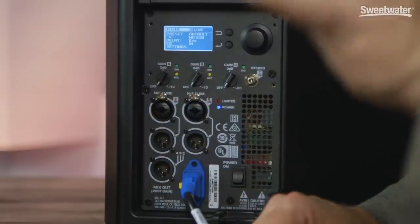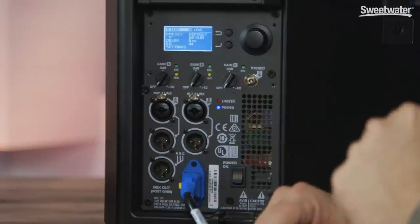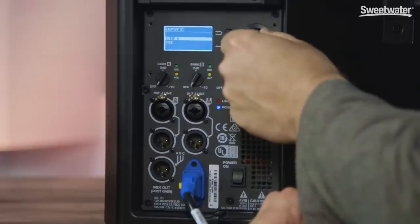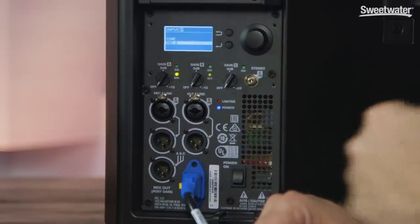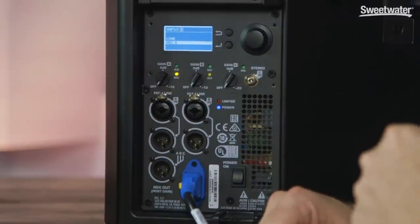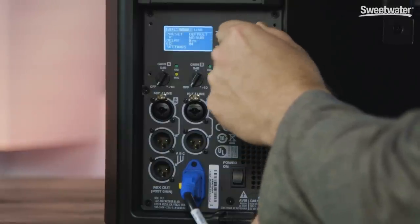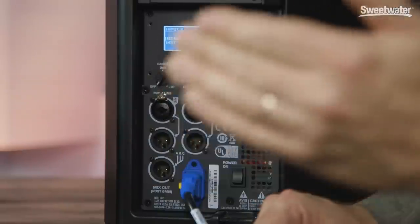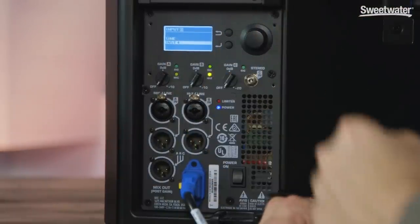At the top of the screen, we have two important settings: the level coming into input 1 and input 2. When we select input 1, we can choose line level, or scroll down and choose mic level. When we select mic level, an LED illuminates to show that we have that selected for channel 1. If we go to channel 2 and select, we can now choose between high-Z and line. When we select instrument level, an indicator light will illuminate.